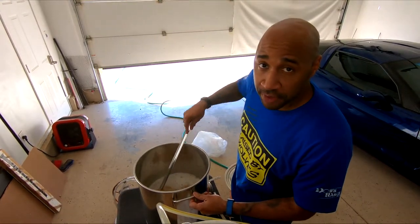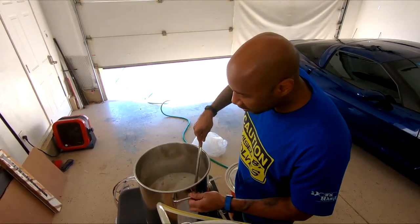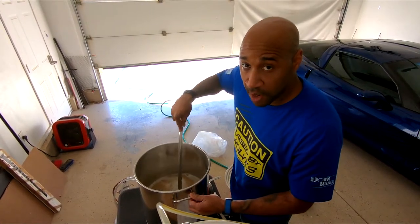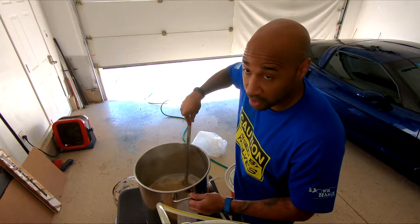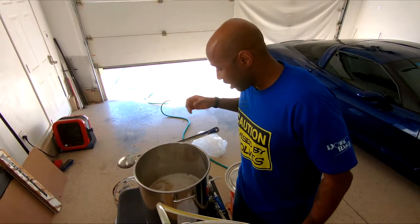I had to actually swap out the freezer unit side of it. Real easy swap out because it was a standard size. But during that I made some upgrades, and because of that obviously I couldn't have any beer on tap. And then life got in the way, got busy, stopped brewing.